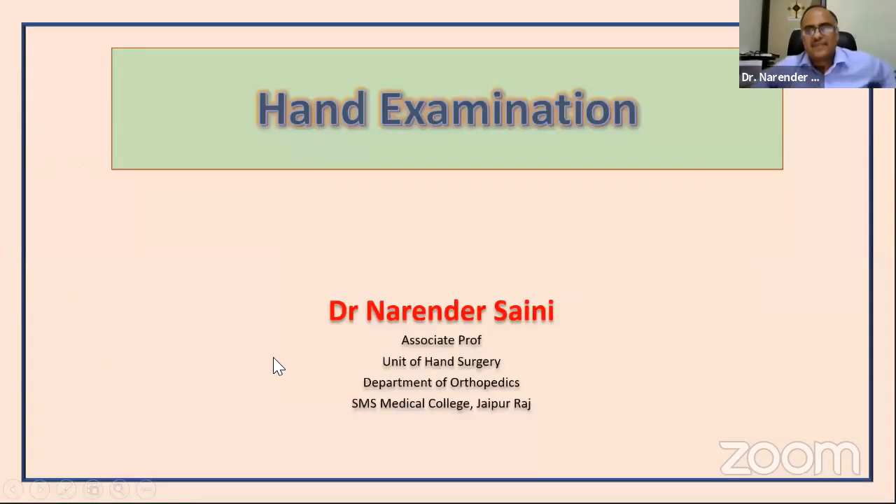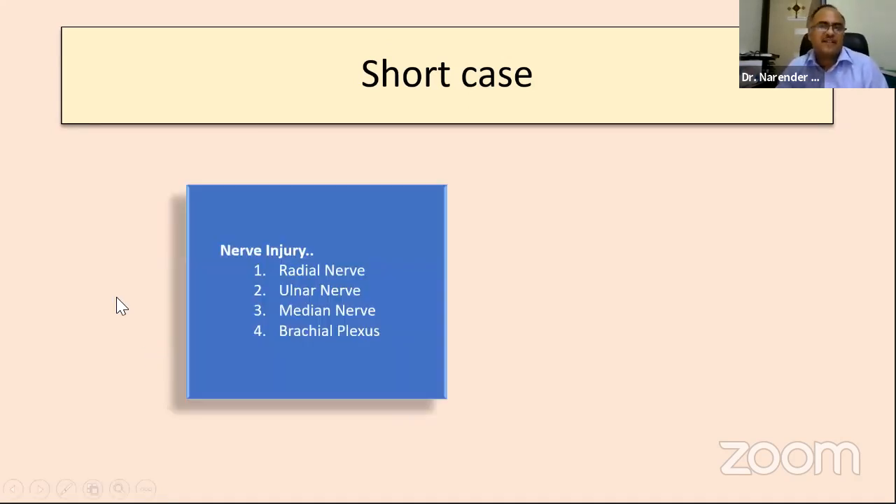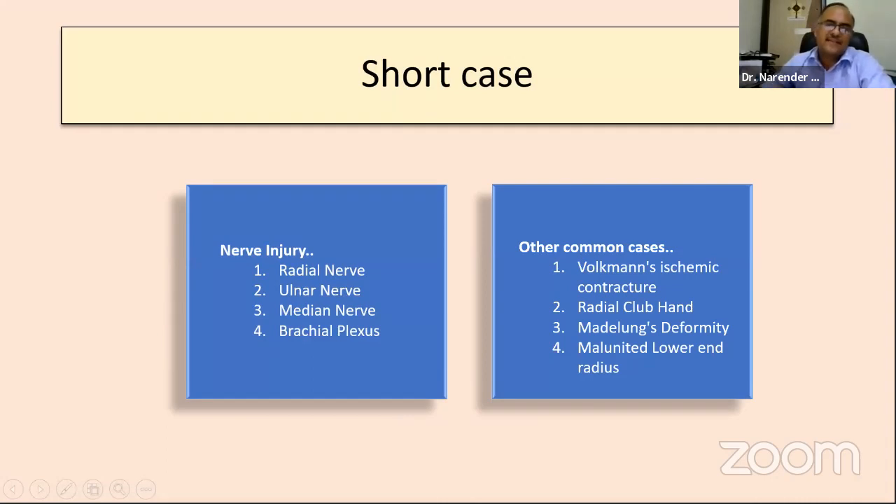I'll be talking on hand examination specifically from the perspective of examination cases. The hand cases are short cases — the most common case you'll get is of a nerve injury, amongst which radial nerve injuries are most common, followed by ulnar and median nerve injuries. Very few times a plexus patient may be kept as a short case. Other common cases include Volkmann's ischemic contracture, radial club hand, mallet deformity, or a malunited lower-end radius, which may also come in exams if available.